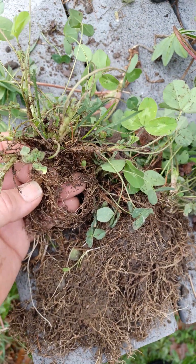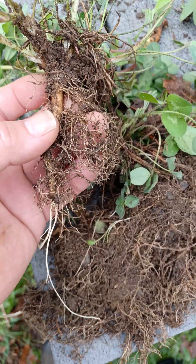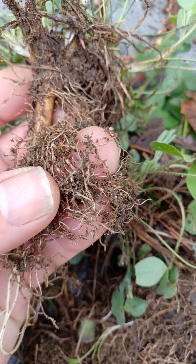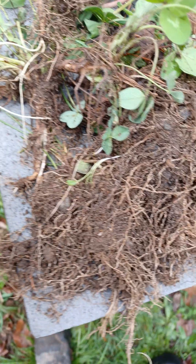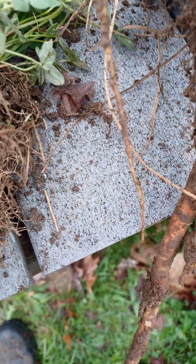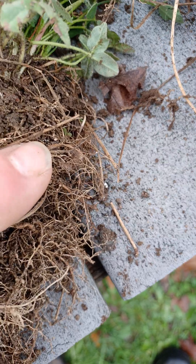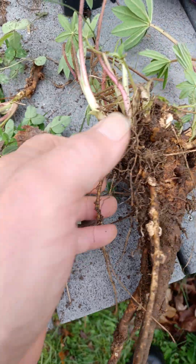Clover is a nitrogen fixing plant. You can see these little nodules here — that's a nitrogen nodule. To a lesser extent you can see these here as well. I believe clover is part of the legume family, though I'm not positive.